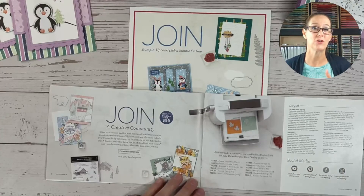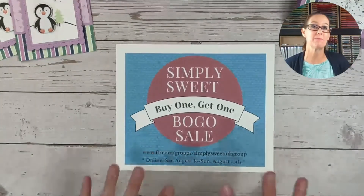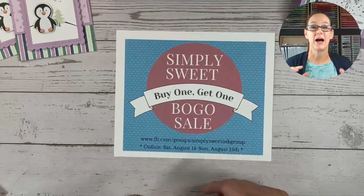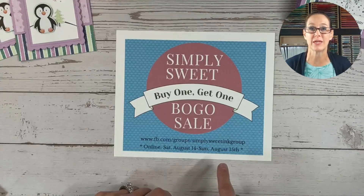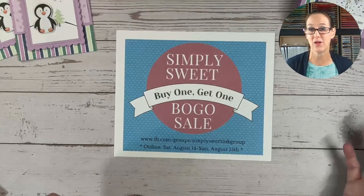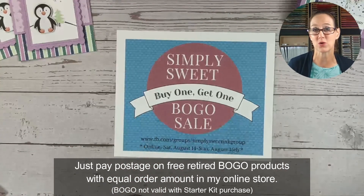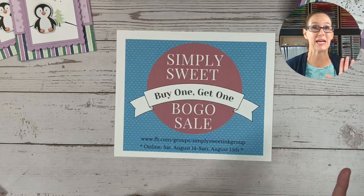That goes through September 30th, and from then on you'll get to save on your purchases too. I've had my in-person BOGO this past weekend, but I am hosting my online one this weekend. So if you are in my Simply Sweet and Ink group, I'm going to be hosting it over there. If you're not, go ahead and join by Saturday so you can join in. I'm going to showcase some other projects you can make from products in the holiday catalog, and I'm also going to list all my retired products that you can earn free within an equal order in my online store. I look forward to seeing you next week, and I hope you all have a great weekend. Take care, bye!